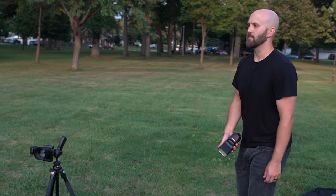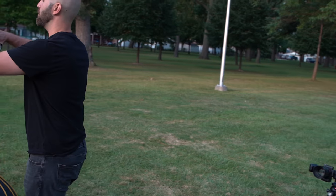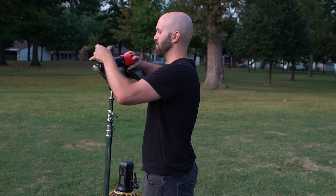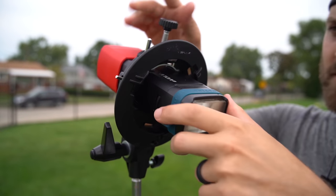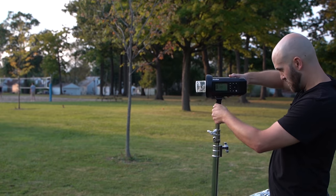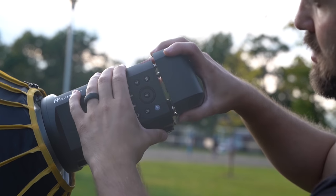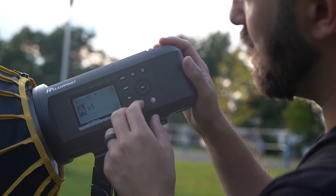For the lights we're using today, I've got a good mix that represents what most people would be using outdoors on location, starting all the way down with a V860 version two speed light from Godox — that's your standard speed light, the same power as a Canon 600EX-RT or a Nikon SB-910. After that we'll bump up to the Godox AD200, also known as the Evolve 200. Then we'll jump up to the Godox AD400 Pro, the Flashpoint Explore 400 Pro. And finally the big one: the Godox AD600 Pro, the Flashpoint Explore 600 Pro.